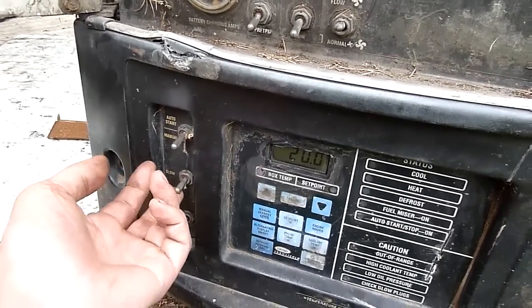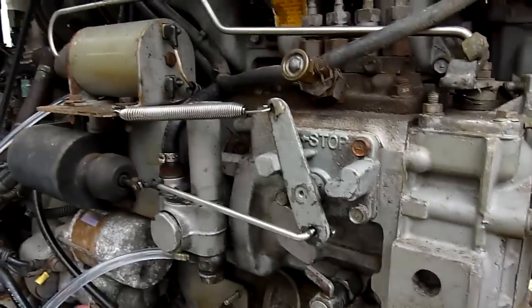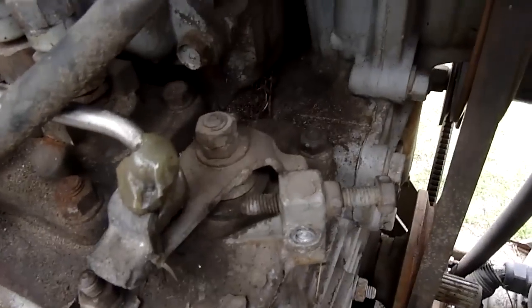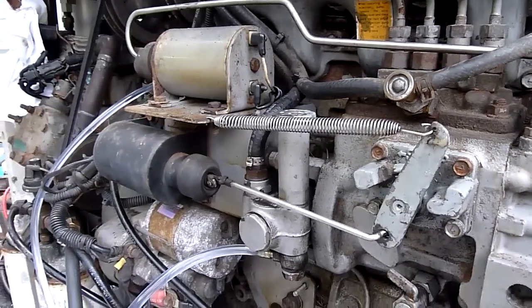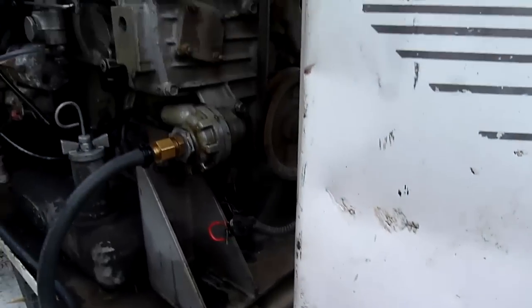When you flick the glow switch, it also triggers the fuel shut-off solenoids, so that triggers. It's set to idle. They're manual stop screws — I've got to replace the one that's seized in the block there. I want it to drop the idle speed down but the screw snapped off.